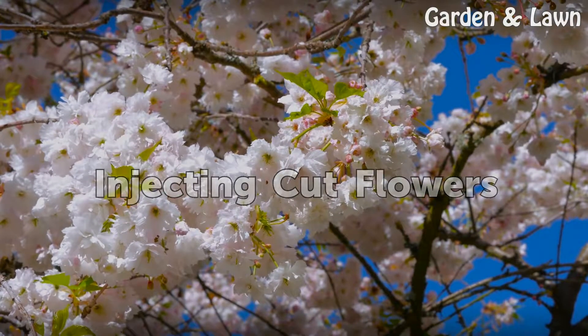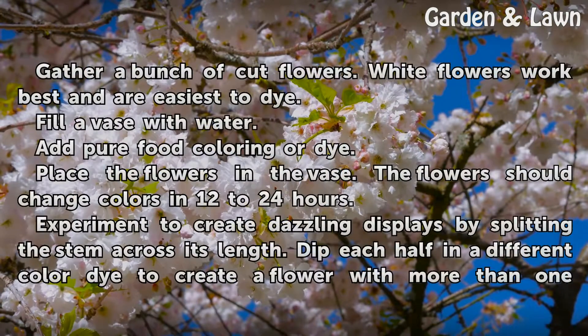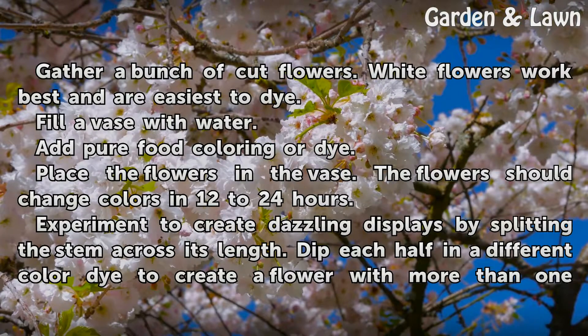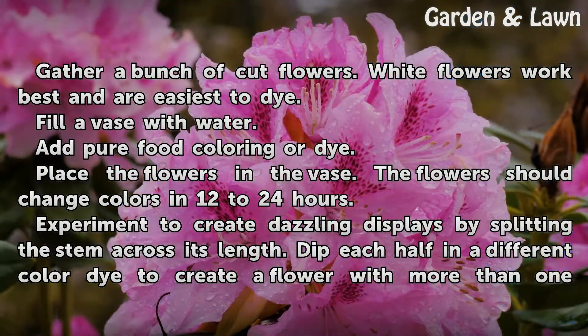Injecting cut flowers. Gather a bunch of cut flowers — white flowers work best and are easiest to dye. Fill a vase with water and add pure food coloring or dye. Place the flowers in the vase. The flowers should change colors in 12 to 24 hours.